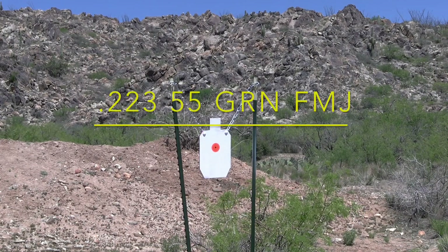We're getting ready to shoot at this steel target from a distance of 200 yards using a .223 55 grain full metal jacket, PMC Bronze.